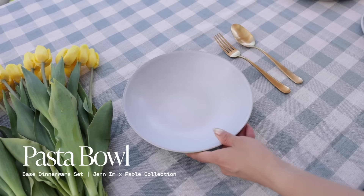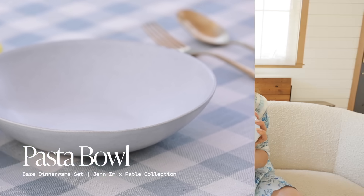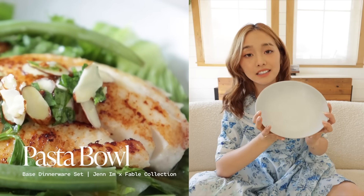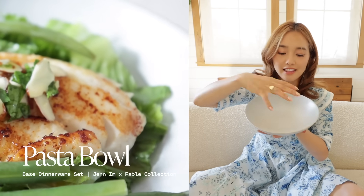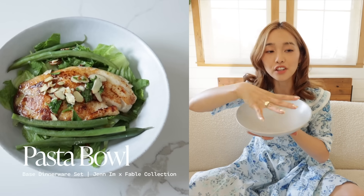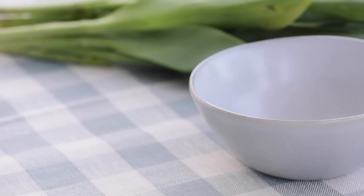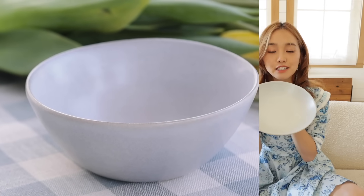Now this is the pasta bowl — very versatile and functional. You can obviously put your pastas and noodles here, but I also love eating my salads in here because I want to make sure that the dressing and the sauces stay within the actual food. So this is just a beautiful container to hold space.